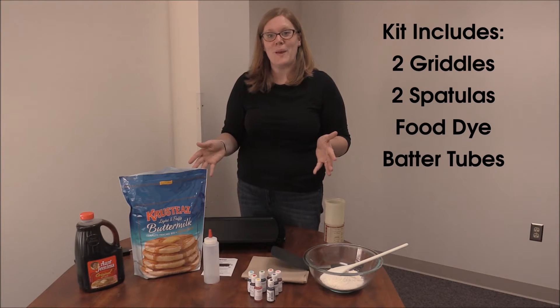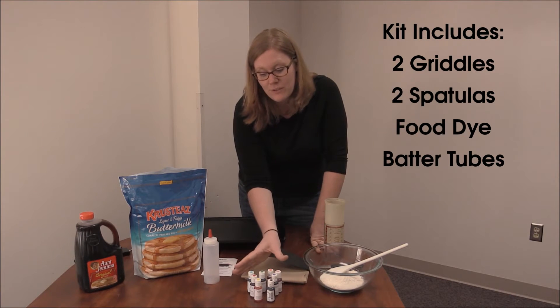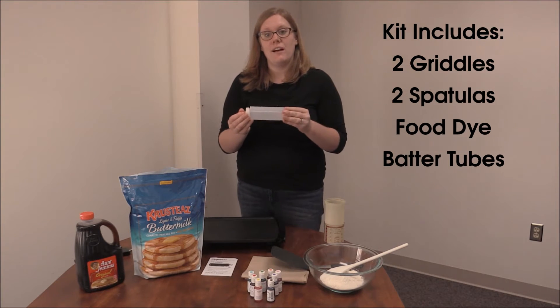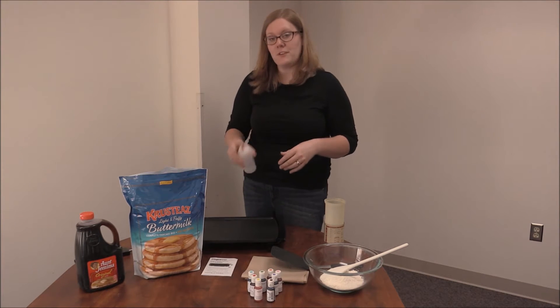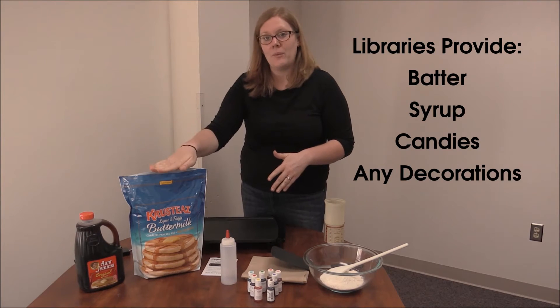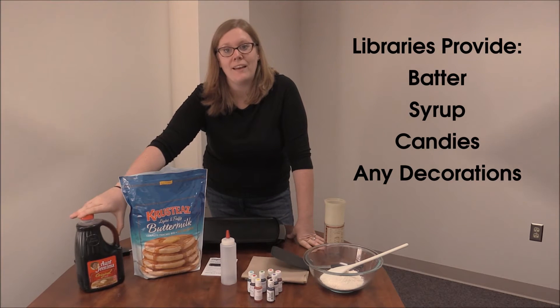The Pancake Art Griddle Makerspace Kit will include two griddles, two spatulas, a set of food coloring dyes, and quite a few tubes to separate your different colored batters before you make your design on the grill. The only thing that your library will need to provide is the pancake batter, syrups, and any candies that you're going to include with your pancake art.